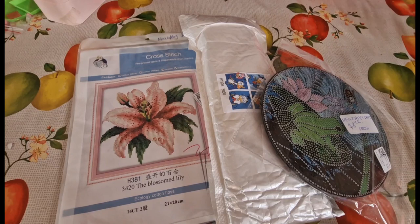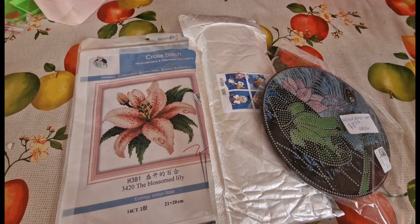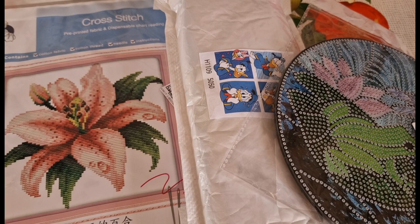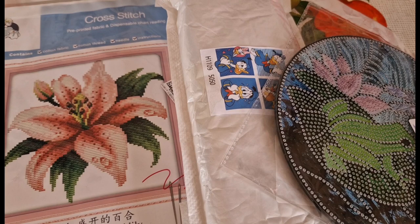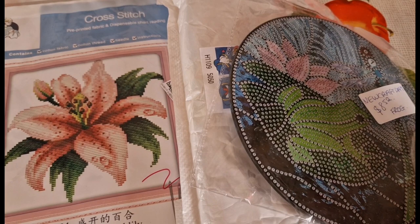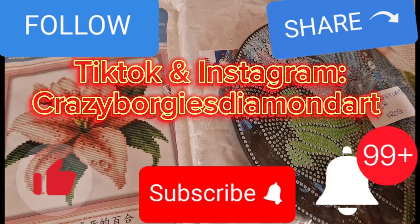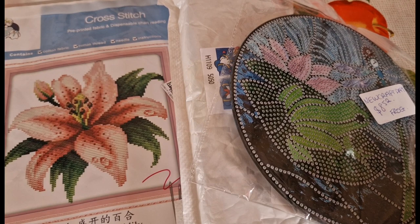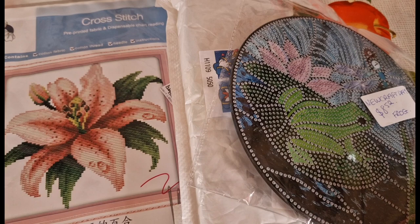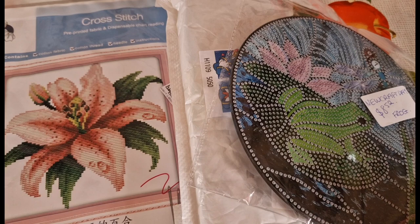Thank you for joining me for today's unboxing! I hope and pray you all have a blessed remainder of your day. I am really tired today — the kiddies are at home and it's just life! If you could like, subscribe, share, and comment down below, follow me on TikTok and Instagram on Crazy Borgies Diamond Art, hit the little notification bell, and please give me a thumbs up — that really helps with the algorithm. Okay guys, I will speak to you all soon. Bye for now, God bless you all, bye bye!